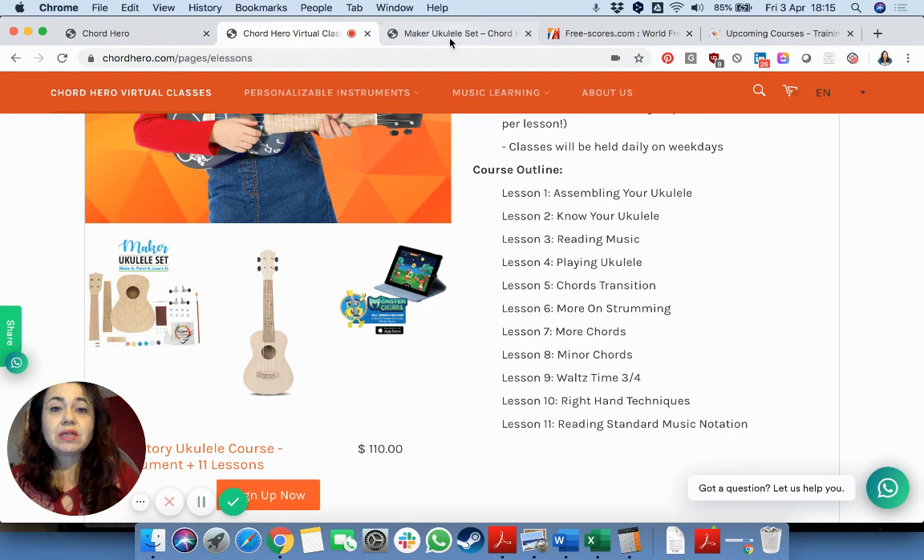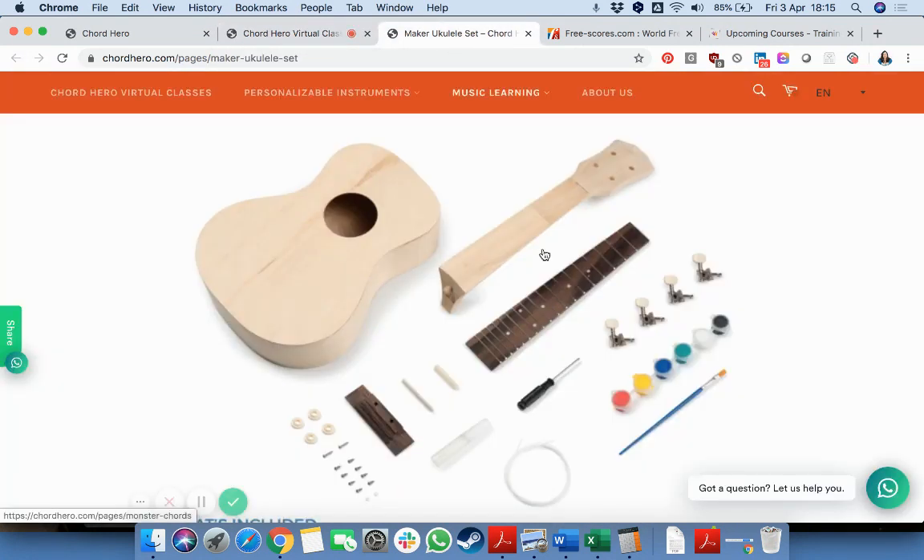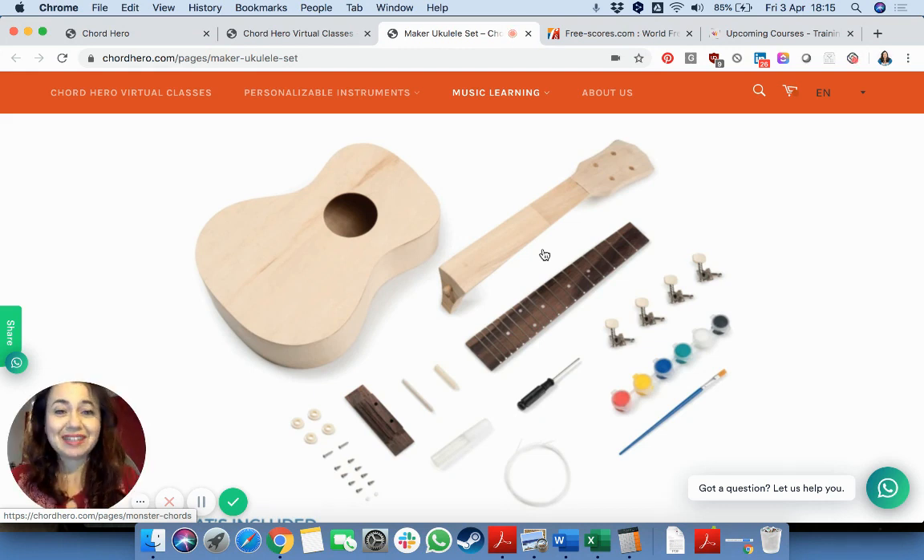There are a lot of different bits and pieces that you have to put together, and also some colors that you can use in order to personalize it and make it your own. I think that's a very interesting offer.